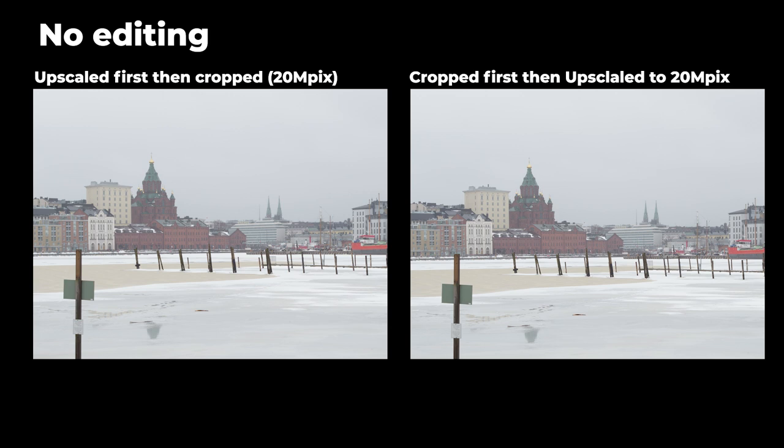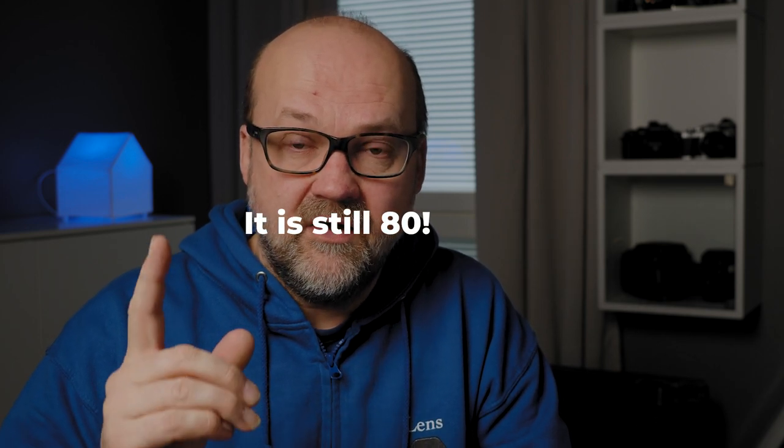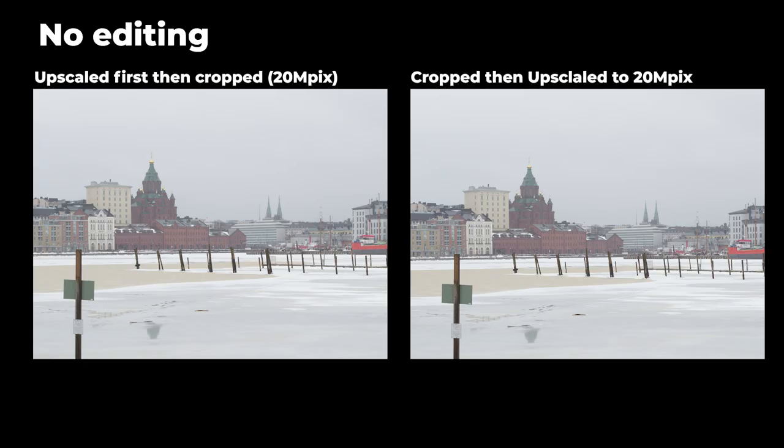There's one more thing I want to test: which approach is better — cropping before upscaling, or upscaling first and then cropping? I first upscaled the image from 20 megapixels to 80 megapixels and then cropped a portion of the image to about 20 megapixels, as if I had used a longer telephoto lens. Then the other image was first cropped and then upscaled to match 20 megapixels. The conclusion is that it's better to upscale first to 60–80 megapixels and then crop — it gives a slightly better result.